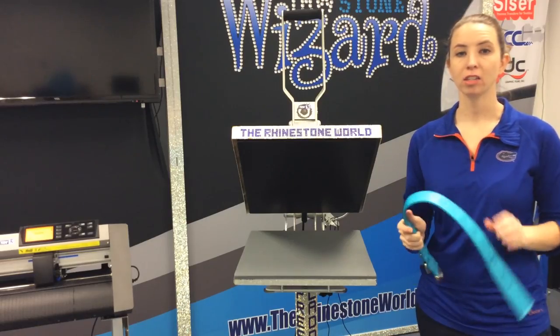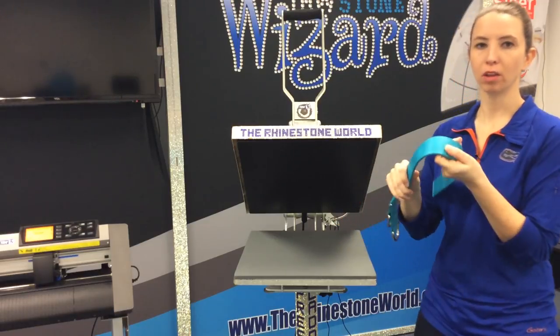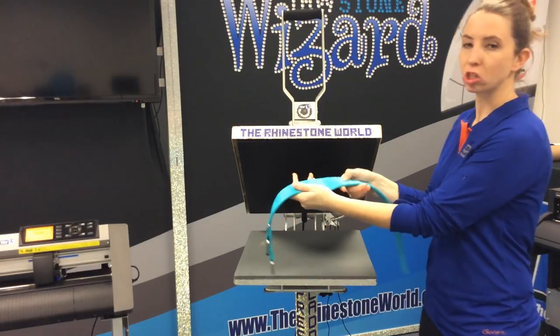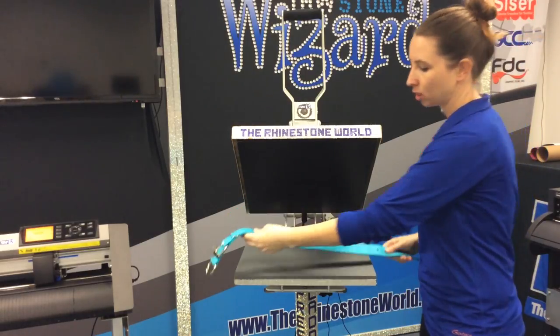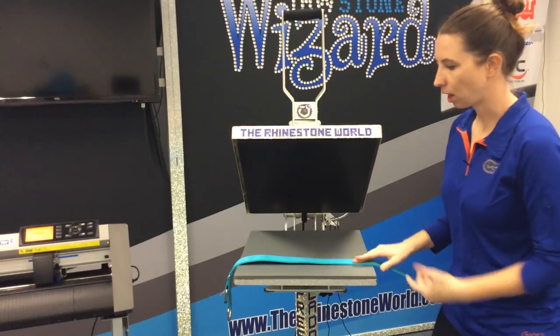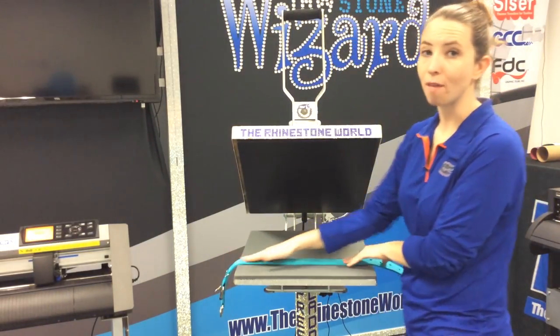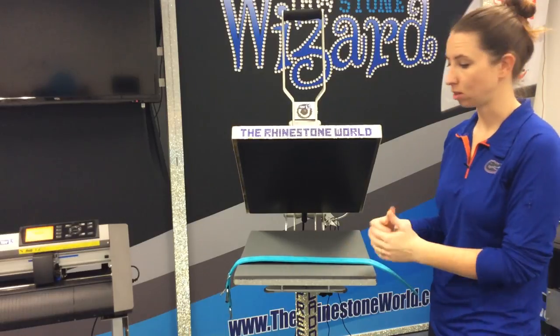Our final step is going to be to press our heat transfer vinyl on here. I've marked the center line of our dog collar with just some pen. It's okay to do that because we know it's going to be covered up with the vinyl at the end of the day, so it's going to make it really easy for us to line it up. We want to make sure that all of our thick parts of the collar are hanging off the press — we don't want to press those or get those in here at all.